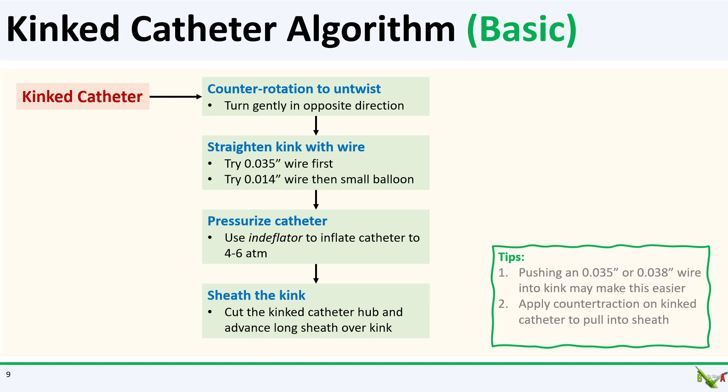If pressurizing the catheter doesn't work, you can try to sheath the kink. The idea is to advance a long sheath over the catheter to the kink, and then apply counter traction on the catheter to slide the kink into the sheath. You'll have to cut the proximal hub of the kinked catheter first, and advancing a guide wire into the kink while you are sheathing it may make this easier.